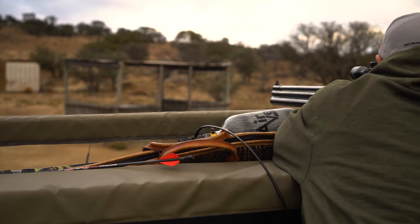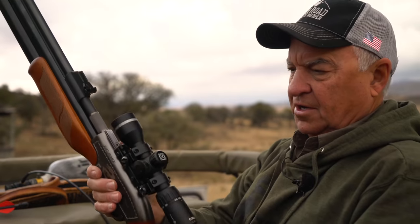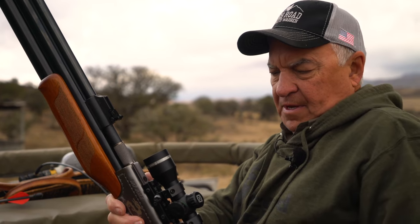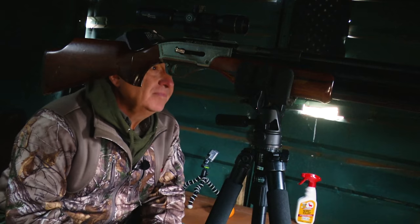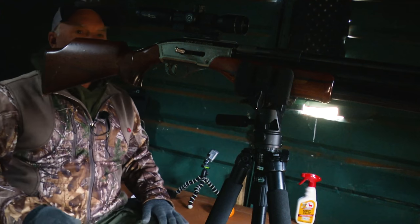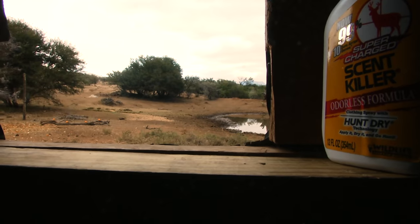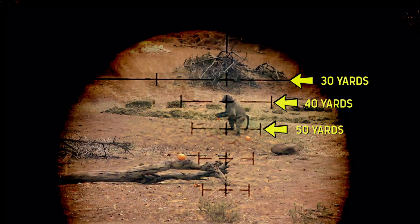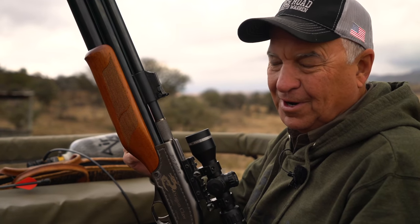Once we got the rifle zeroed in at 30 yards, we wanted to dope it out and my dad is really good at doing that. What we're doing is checking dope, and the importance of that is that out here, hunting out of a hide like out of an archery blind where you know you're not going to be moving, you pretty much know the distance. The animal's going to be at 30 or 40 yards. But many times when we're spot and stalking, you don't really know the distance until you're fixing to pull the trigger.